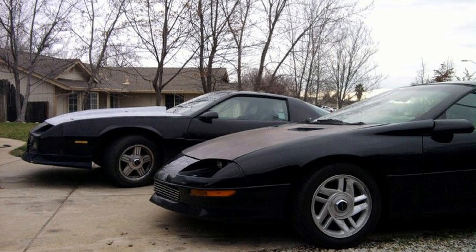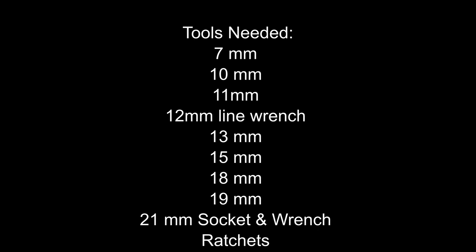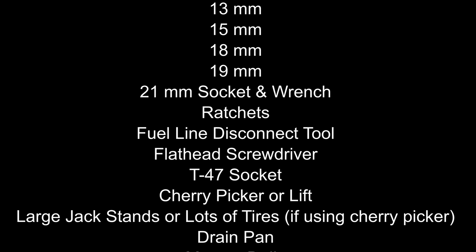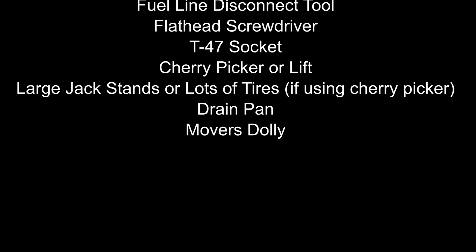In this video we're using a lift to raise the car up, but you can use a cherry picker and get some large jack stands or stack a bunch of tires underneath to raise the body up. Some tools you're going to need are a 7mm socket, 10mm socket, 11mm socket, 12mm line wrench, 13mm socket, 15mm socket, 18mm socket, 19mm socket, 21mm socket and wrench, a ratchet, a fuel line disconnect tool, flathead screwdriver, T47 socket, cherry picker or a lift, large jack stands or lots of tires if using a cherry picker, drain pans, and a mover's dolly. Have fun, stay safe.